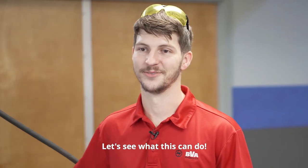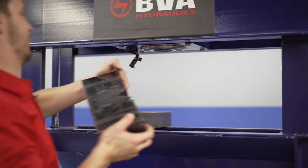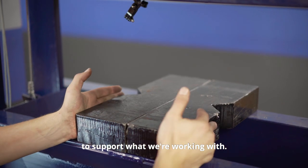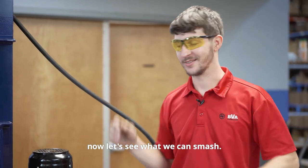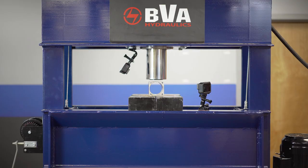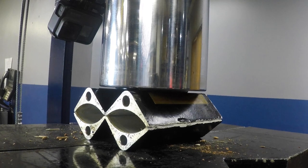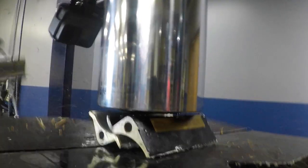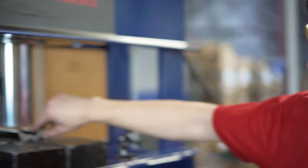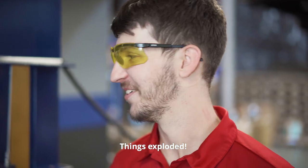Let's see what this can do. We're gonna use these Arpa plates to support what we're working with. As always, wear your safety glasses and let's see what we can smash. Things exploded!